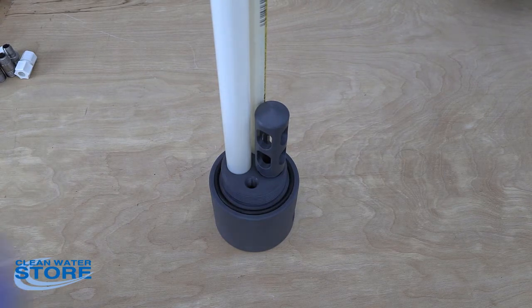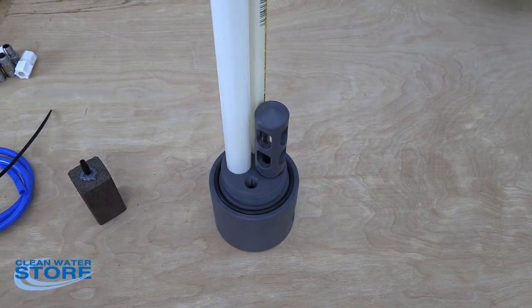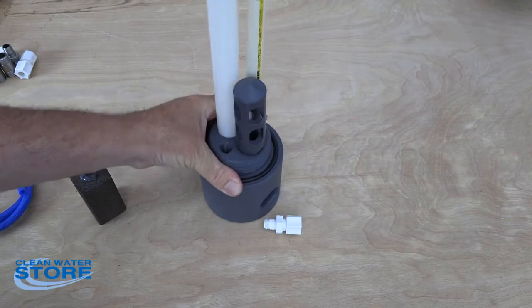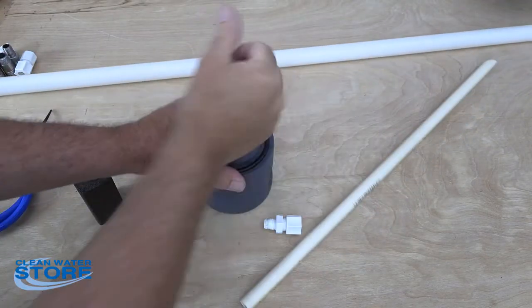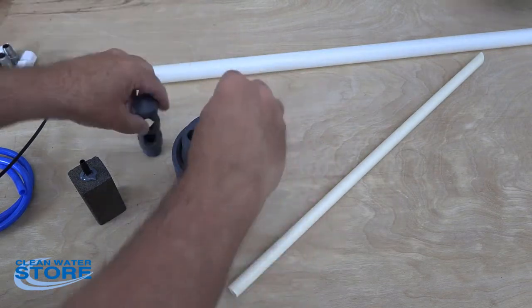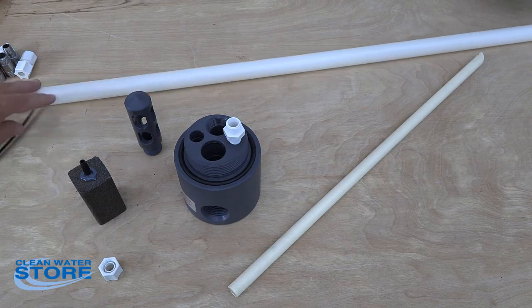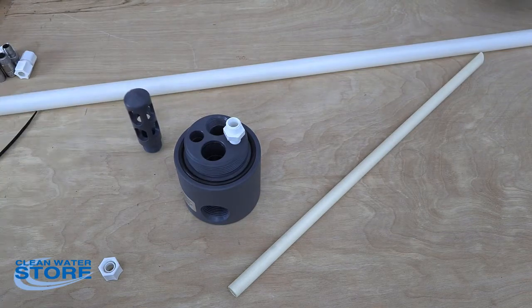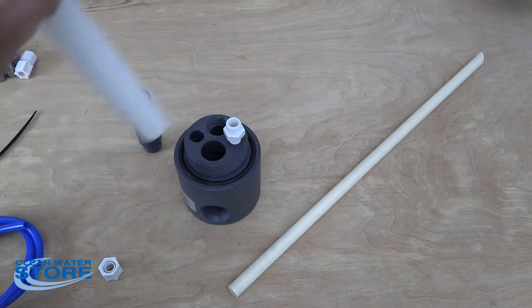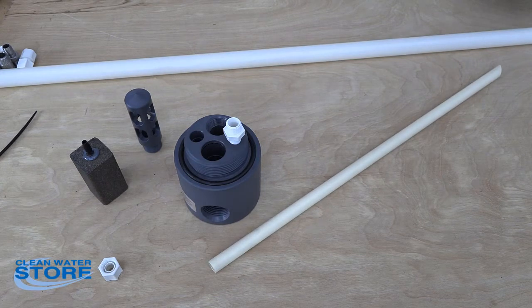That's how you set up the standard aeration. If you get our optional double aeration, that comes with some tubing, a tie clip, a little stone, and a compression fitting. Before all the other pieces are put in — and this is important to do in order because it's a very tight fitting — wrap with thread tape and install this fitting. Your D-tube is approximately four inches from the bottom of your tank, and this stone is going to be another four inches above the D-tube, so about eight inches from the bottom total.